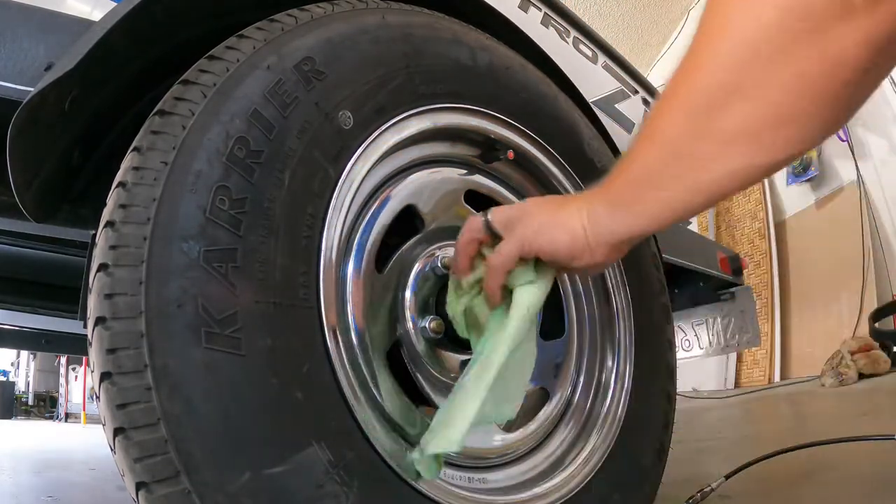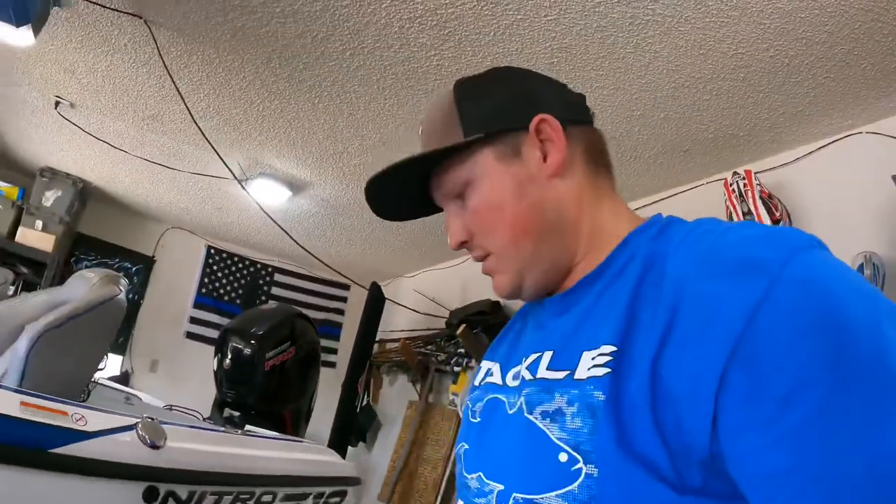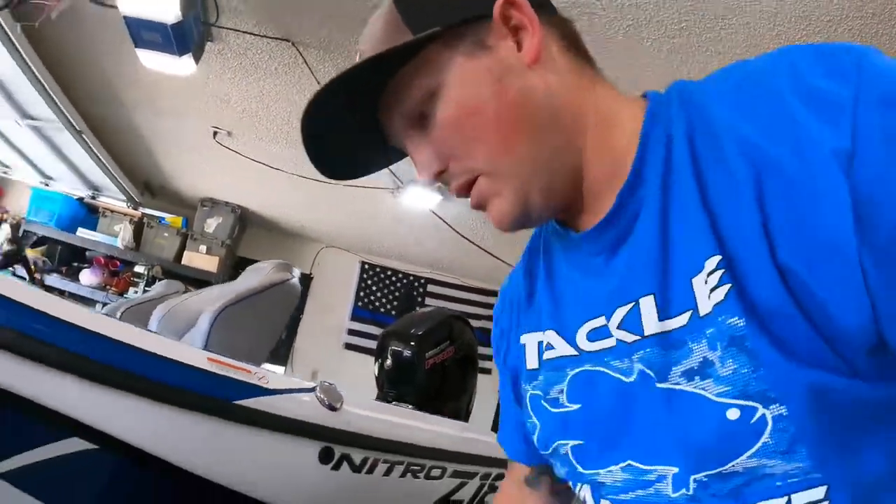That's all there is to it — that's done. Hopefully this will help those hubs last a little longer. A lot of people complain about these caps. Both of mine weren't completely broken, but they were cracked — you could see right at the threads where they were cracked.